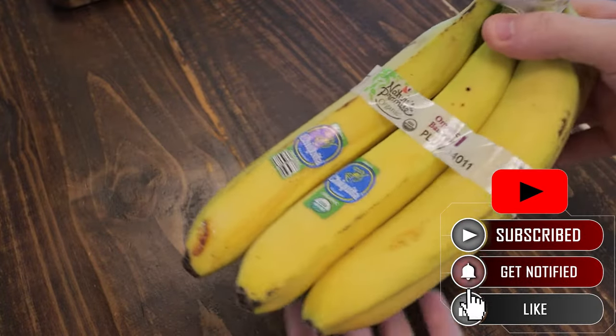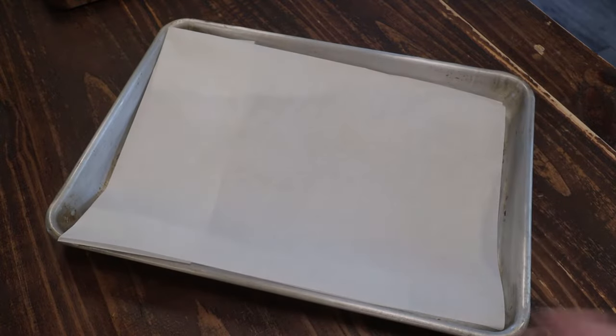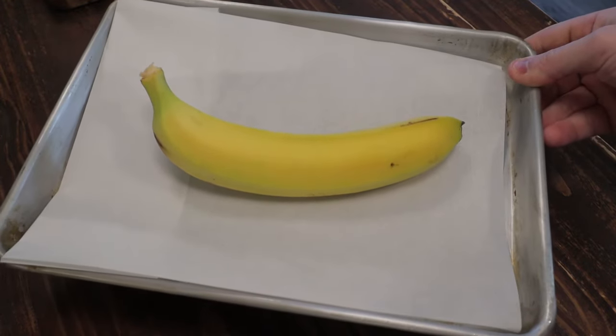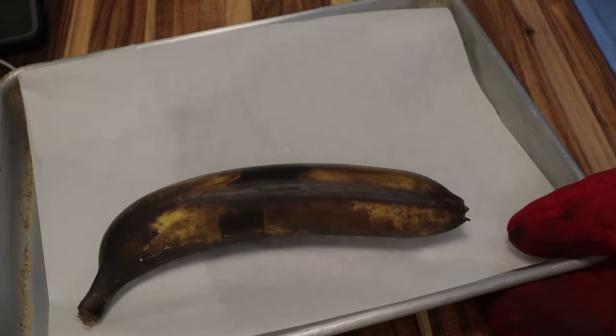I got a bunch of organic bananas here and these aren't quite ripe, so we're going to get them ripe by putting them on a sheet tray. The oven is preheated to 300 degrees Fahrenheit, 150 Celsius. I'm going to pop them in for about 15 to 20 minutes. Of course, if your bananas are already ripe you could skip this step.